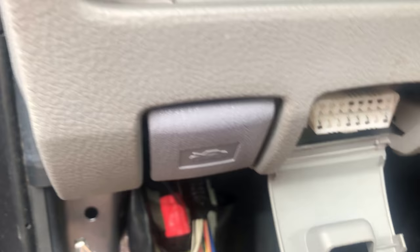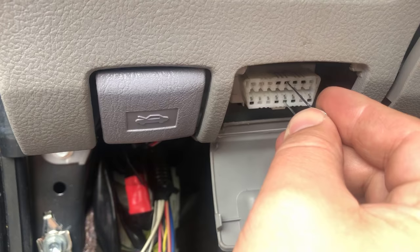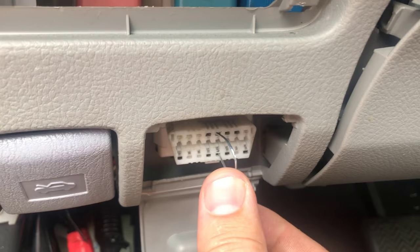So pin number four and 13 — install the paper clip into pin 13 and four.